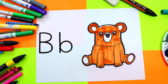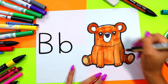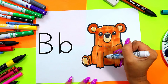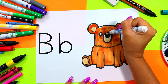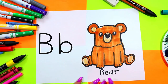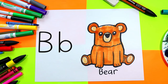I'm going to pick a different color to color in the paws, the inner ear, and my bear's snout. And once you're done coloring your bear, your lovely bear drawing is done. Bears start with the letter B — B-E-A-R spells bear. And bear starts with the letter B.